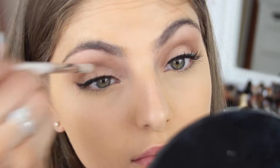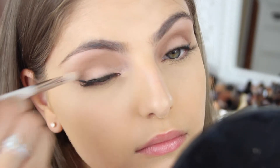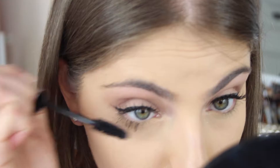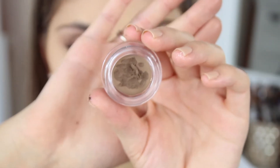Then I'm taking this Urban Decay eyeshadow in the shade Cosmic and applying this to my inner corner, blending it out towards my lid. I'm not applying too much, just a very small amount to open up my eyes a little bit and give it a pop. Then I'm just going back and applying a bit of mascara to my lower lashes.